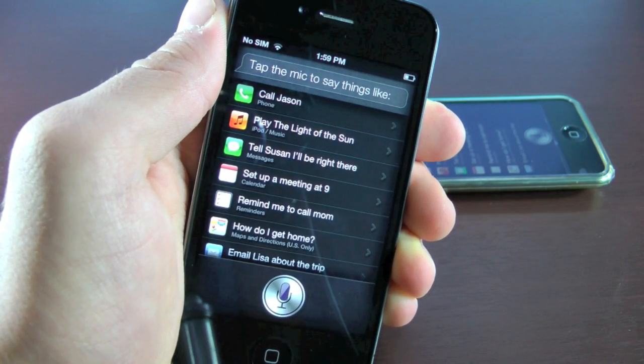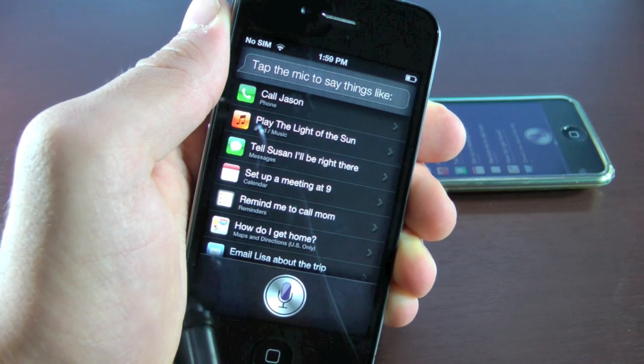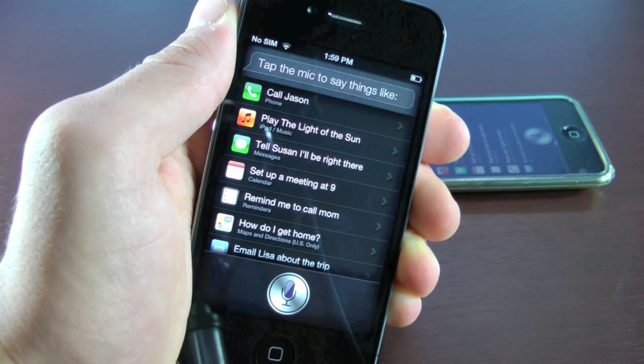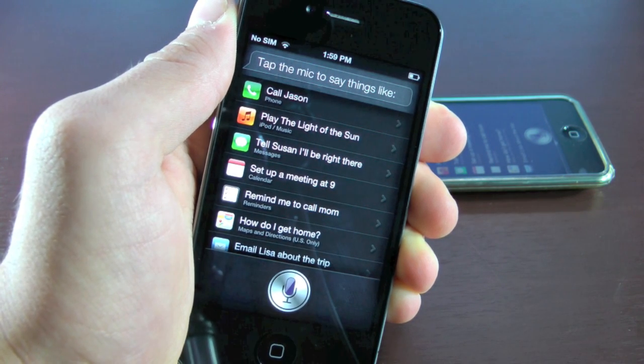Hey guys, EverythingApplePro here, and I'm very happy to bring you guys this video. I'm going to be showing you guys how to install Siri on your iPhone 4, 3GS, iPod Touch 4th generation, and all 3 iPads — that includes the 1st, 2nd, and 3rd generation iPad on iOS 5. This will work on any iOS 5 firmware, including the latest 5.1.1 down to iOS 5.0.